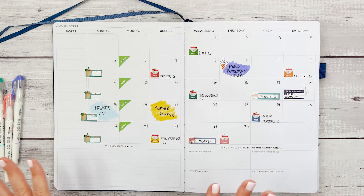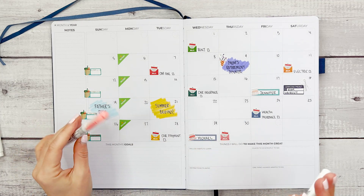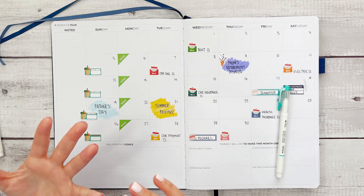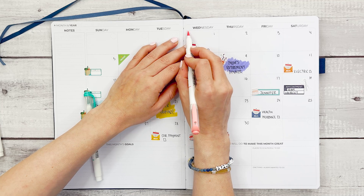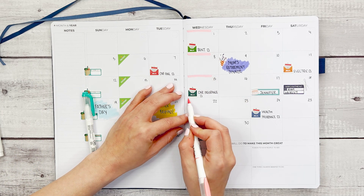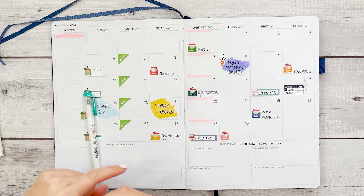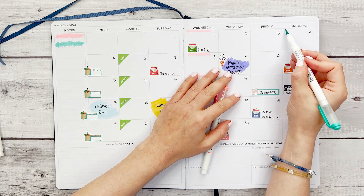Now we're making good progress getting the month planned out. Let's talk about color coding when it comes to your monthly spread. Sometimes things come up that may happen every week or month but you don't know exactly when — for example, my nephew has baseball games on Wednesday nights and soccer games on Saturdays. I'm going to highlight Wednesdays in coral for baseball and Saturdays in green for soccer, and note on the left side of the page what each color is for.